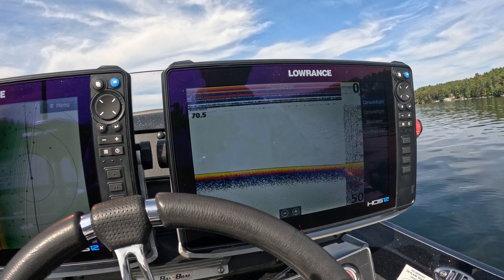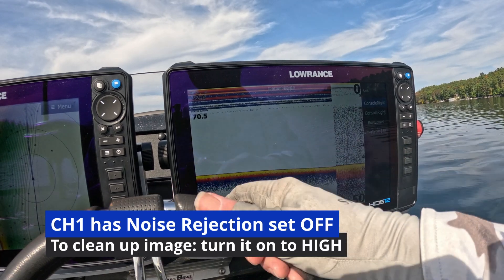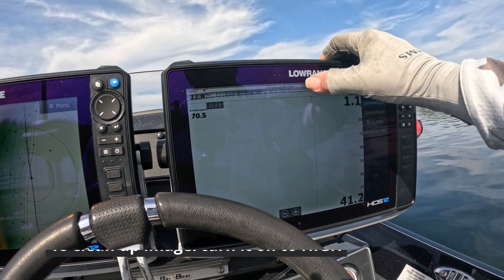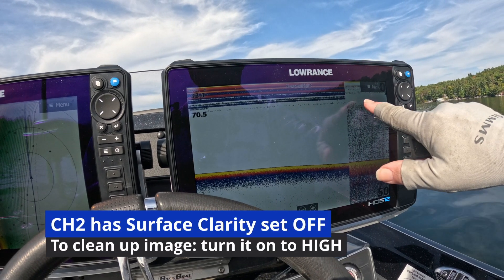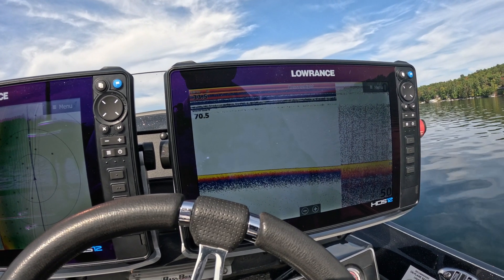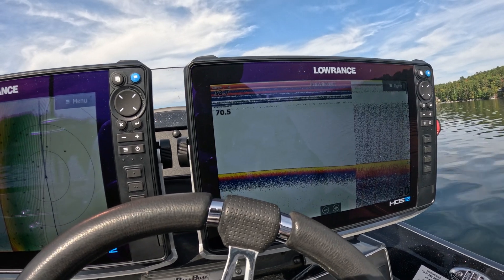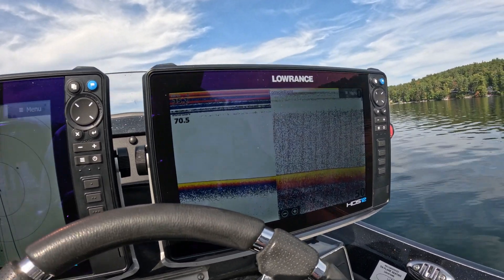What I have to do first is figure out why that setting is mixed up, and then what I can do to change it. You'll notice that I lost a lot of surface clutter, but I picked up water column clutter. So I need to figure out which channel corresponds to which transducer.